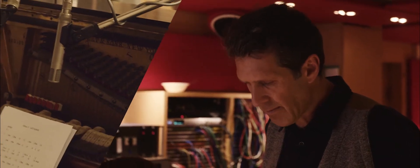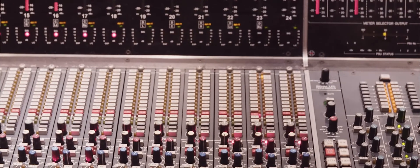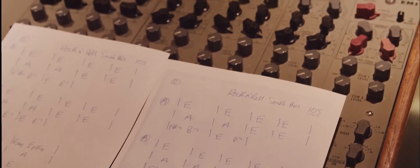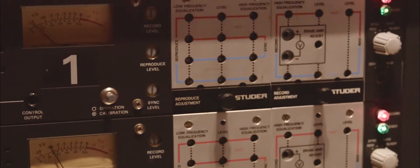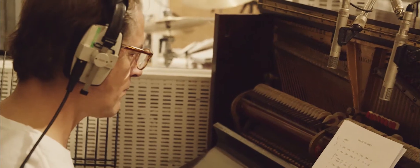We're using a lot of original old gear. First of all, the studio — we're lucky here that we can use Studio 2 at Abbey Road. We've got an amazing echo chamber; it's got that original sound of a room that enables you to get that reverb sound. We used an old piano. I know the Beatles used that, and that's got a very hard, bright sound.